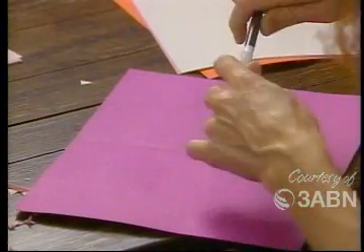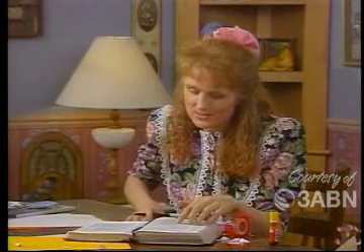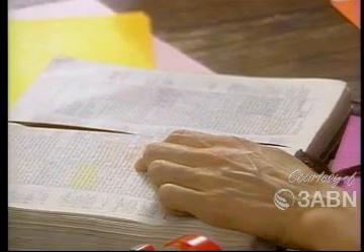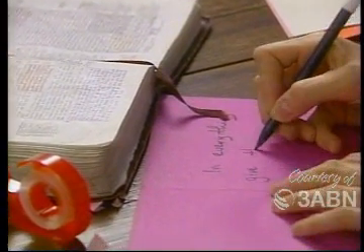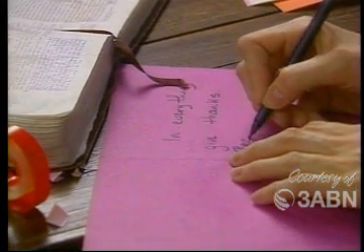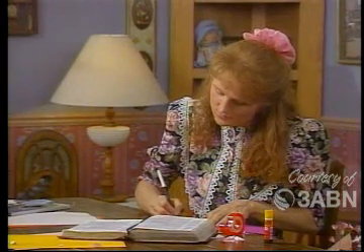Then it's nice to write a message on the inside of it. I think I'd like to write her favorite Bible verse into this one. One of her favorite Bible verses is in 1 Thessalonians 5, verse 18, and it says: 'In everything give thanks, because that's God's will for you.'